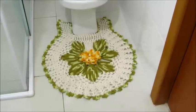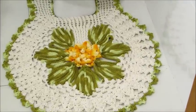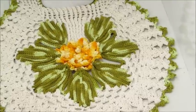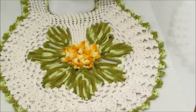Eu espero que vocês tenham gostado de mais essa videoaula. Se você não é inscrito aqui no canal, não deixe de se inscrever, também não esqueça de dar um joinha neste vídeo. Um grande beijo. Fiquem com Deus. E até o próximo vídeo. Tchau, tchau.